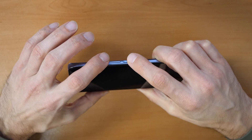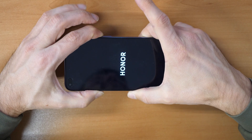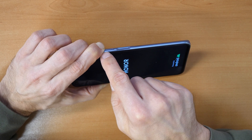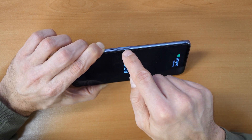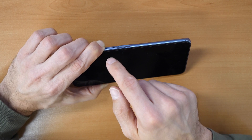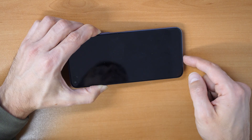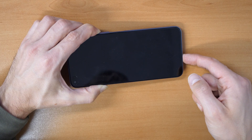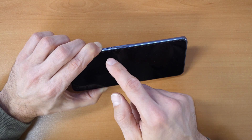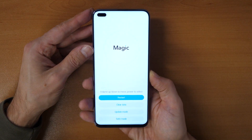Press volume up and the power button together, then wait until you see the logo coming up. Once you see the logo, release the power button but keep holding the volume up button. Keep holding the volume up button until we come into the recovery menu. There we go — now you can release. We are now in the recovery menu.